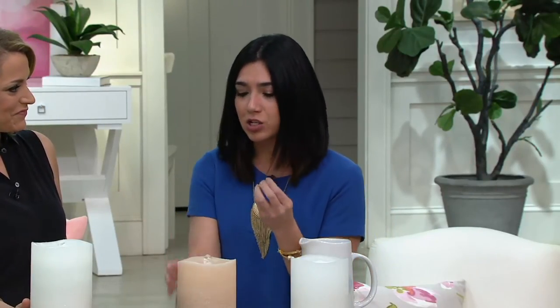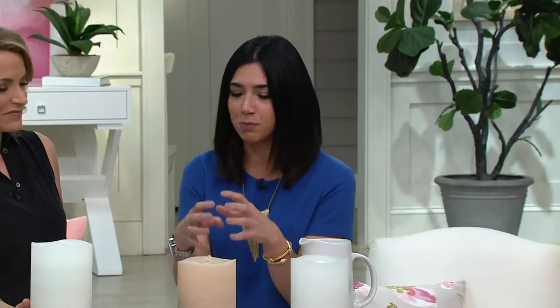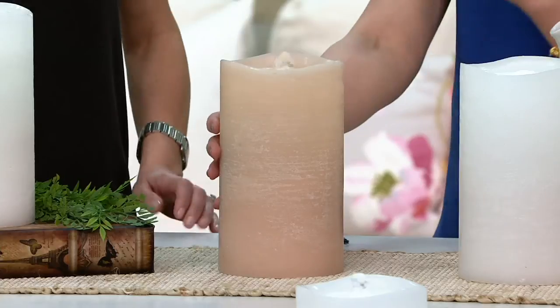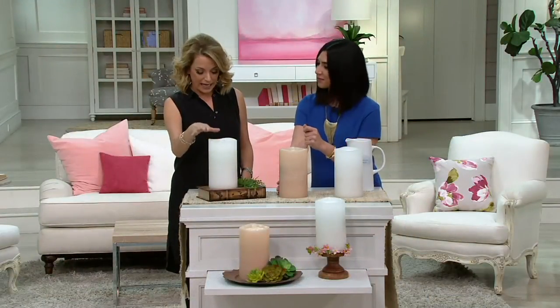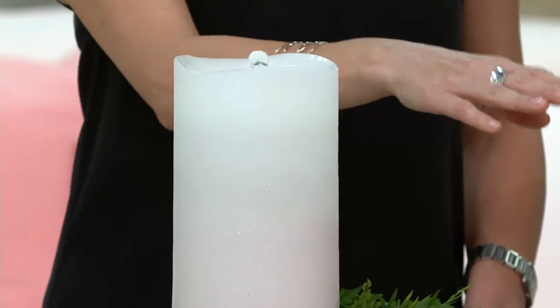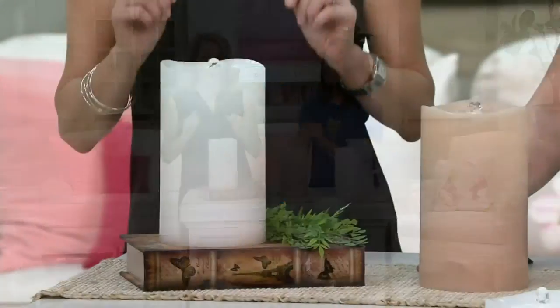This is Aqua Flame, which is exactly what it sounds like — the combination of water and light to create this beautiful sight and sound. We have two colors: the sand, which you're seeing right there, and the white. Each of them will be two easy payments of less than $13. The sand is the most limited, so if you're liking the sand color, please don't wait.